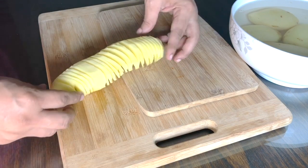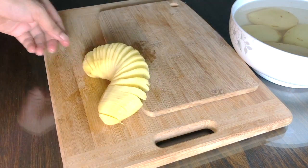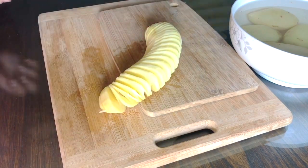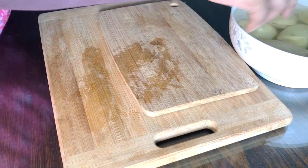As you can see, we have nice spiral potatoes — or spring potatoes — so much like a slinky. Remember the slinky toy that kids used to play with? I never see that anymore. So we're going to do this one more time.